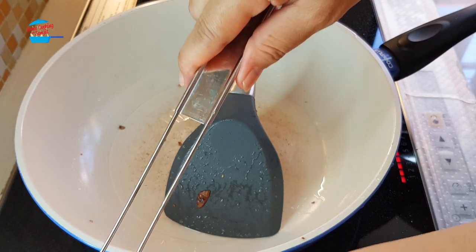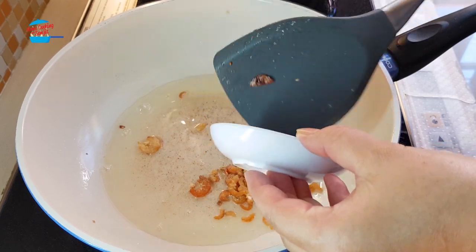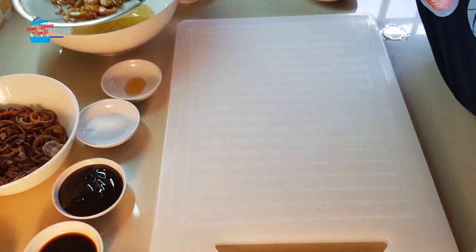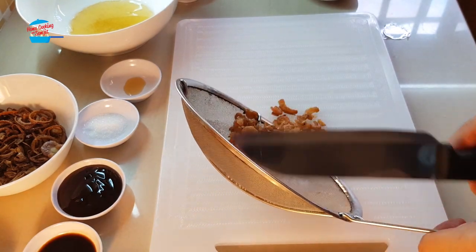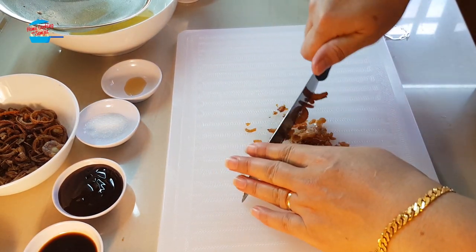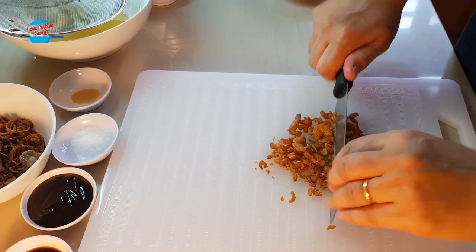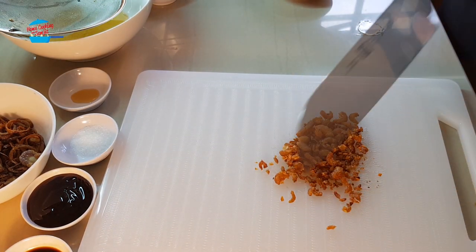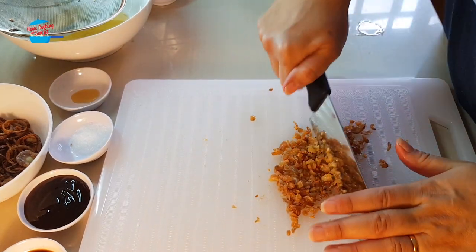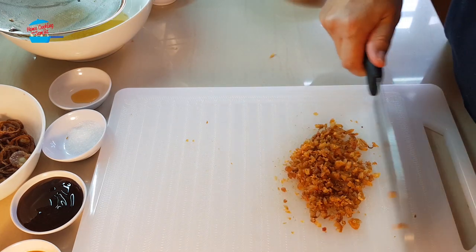Now I'm going to fry the dried prawns. For the dried prawns, I need to chop and make them into smaller pieces. I'm going to fry the crispy dry prawns.